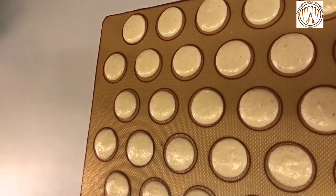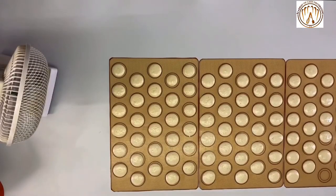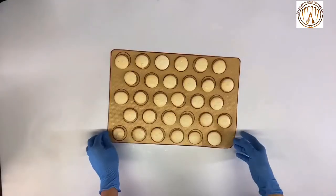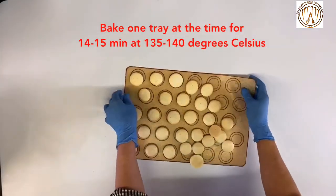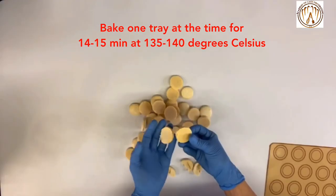If you are in a rush, you can put a fan to blow-dry the macarons before putting them in the oven. Bake them for 15 minutes at 135 to 140 degrees.